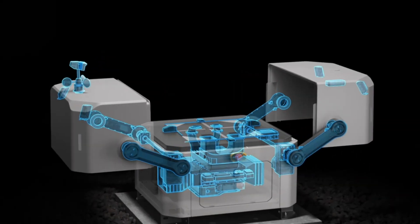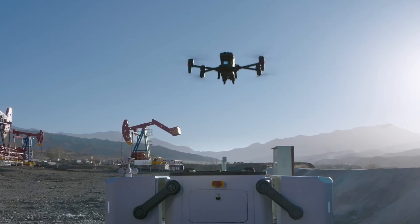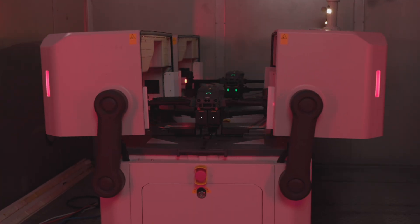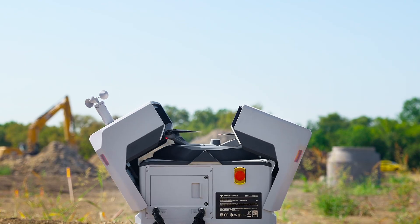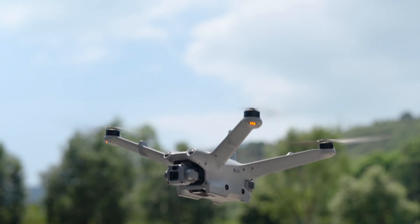This is the third generation dock from DJI. The original dock used the Matrice 30 Series as the drone that went into the box — so obviously it was a little bit bigger of a box because you got a bigger drone and need more space. Then they refined things a little bit and moved to the Dock 2, using the Matrice 3D Series.